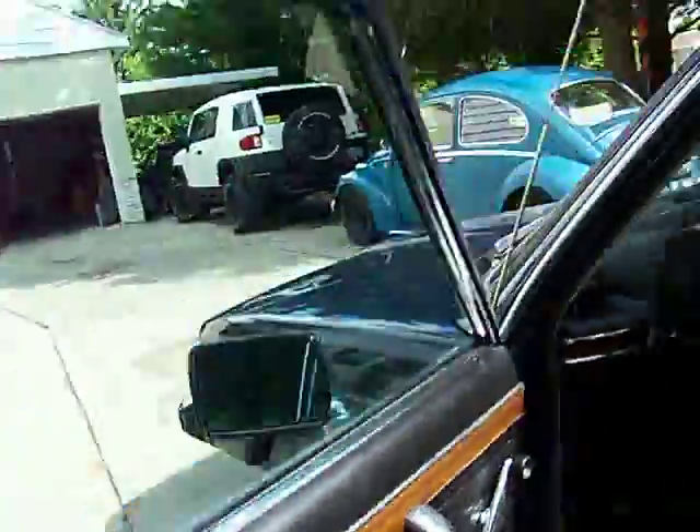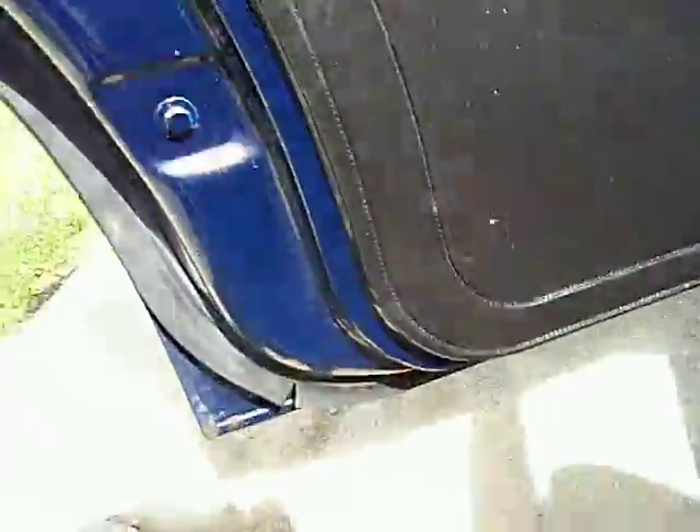Driver's side door. This is the driver's side passenger door. Great shape.